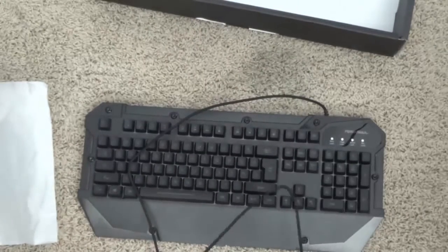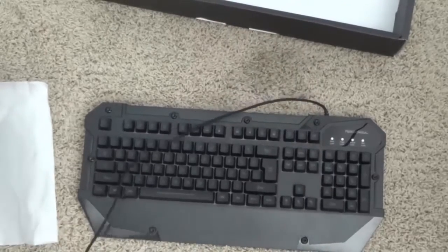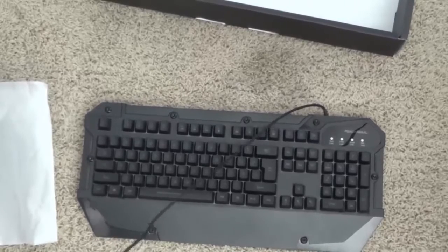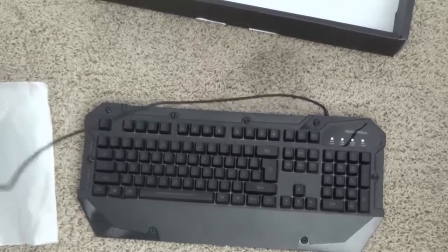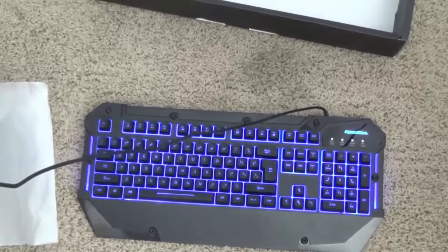I'm just going to plug this into my computer real quick so that we can take a look at the backlighting. Now this is a European-style layout for a keyboard, which is not my favorite, but it's definitely usable. I would have liked to see a US version of the keyboard.